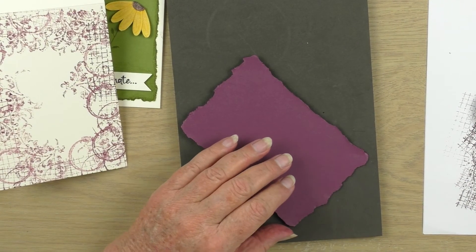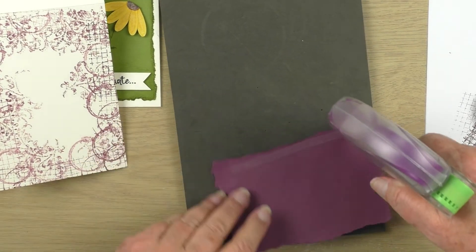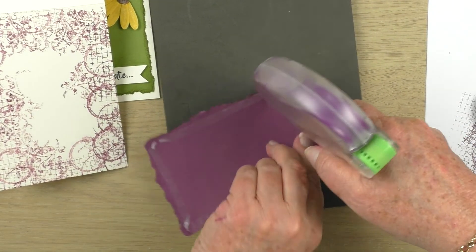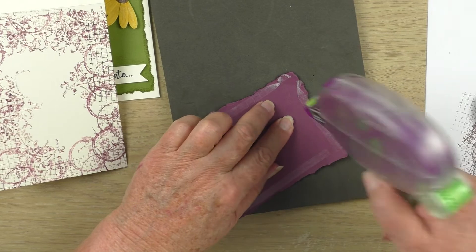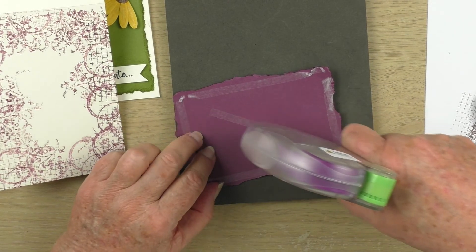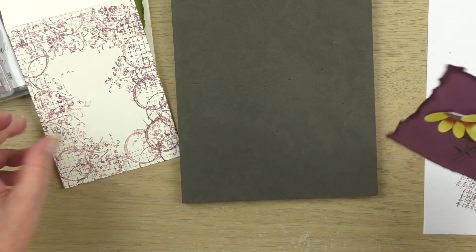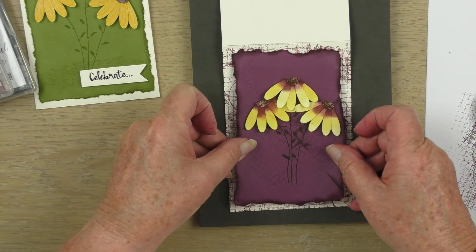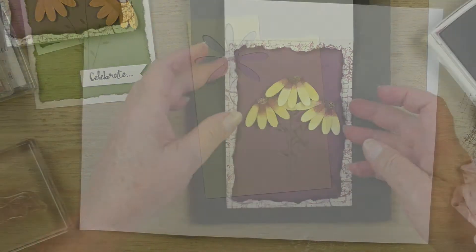Now I'm using some snail adhesive to attach the front of the card to the card base. Any glue that goes off the side, just pull it back to the back of the card so it doesn't show at the front. A little bit in the center and then line it up on the card base and press down. You can use any sort of glue to attach this — liquid glue or tear tape is fine.